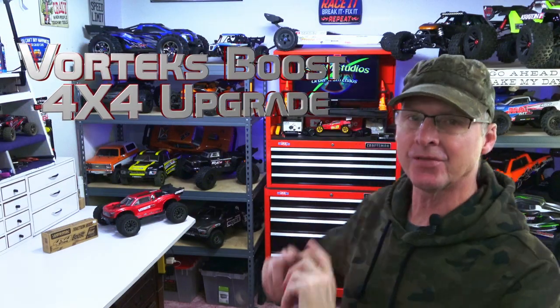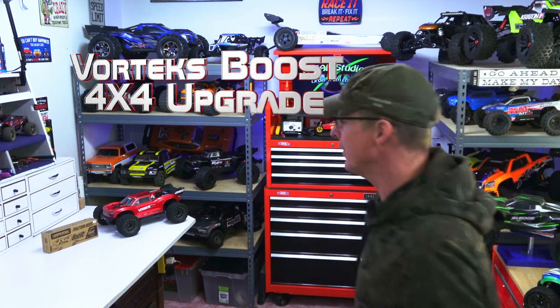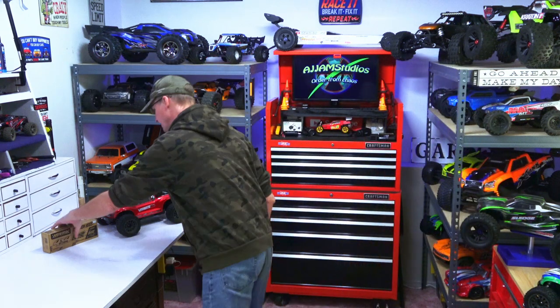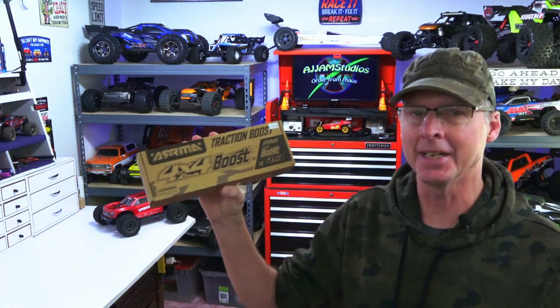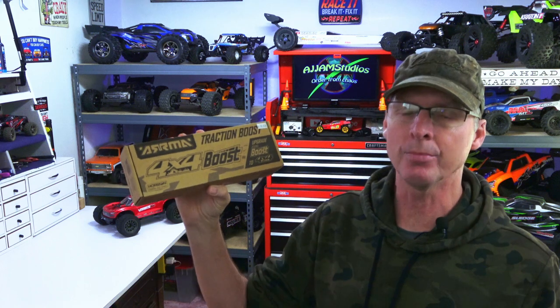Hey guys, we're back with the Vortex Boost from Arma, and in this video we're going to upgrade this from two-wheel drive to four-wheel drive. Arma's nice enough to come up with a traction kit for this car, and it's $39 — at least that's what it was when we bought it — and we just went to the hobby store and picked one up.